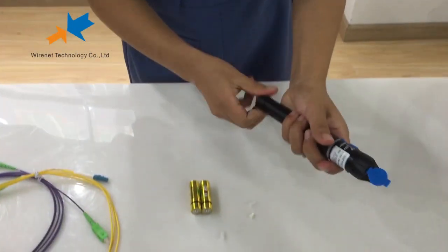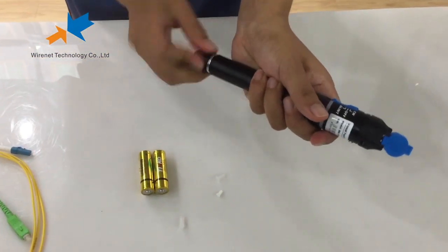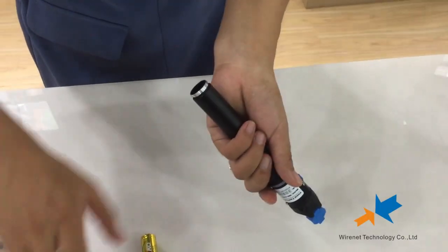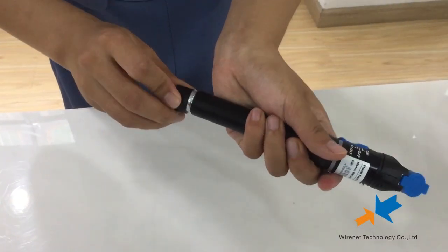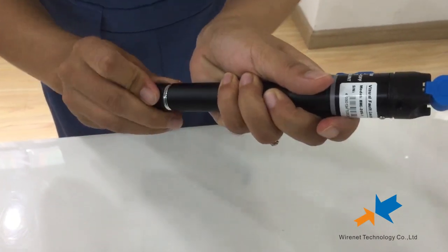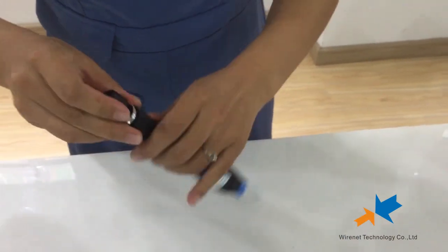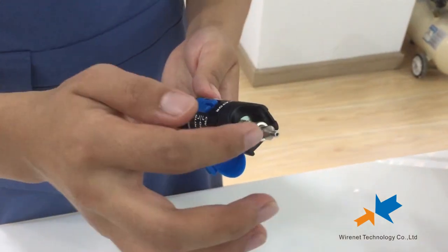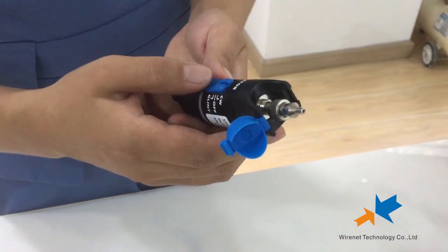Here is the battery. Finally, inserting the battery will power on the visual fault locator.